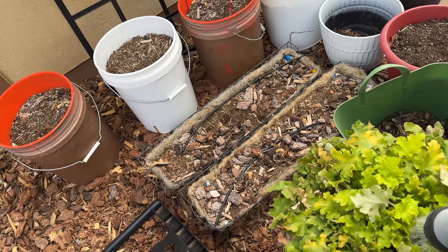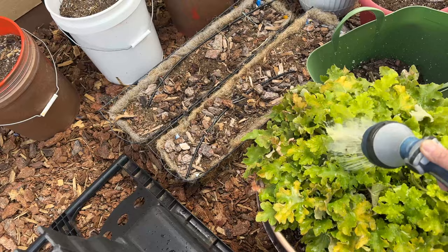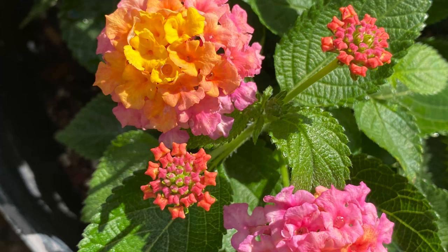This is a euonymus — I can't remember the exact name but it has something to do with chartreuse. It got moved; it needs to go closer to the shade. Lantana — we'll see if they come back this year.